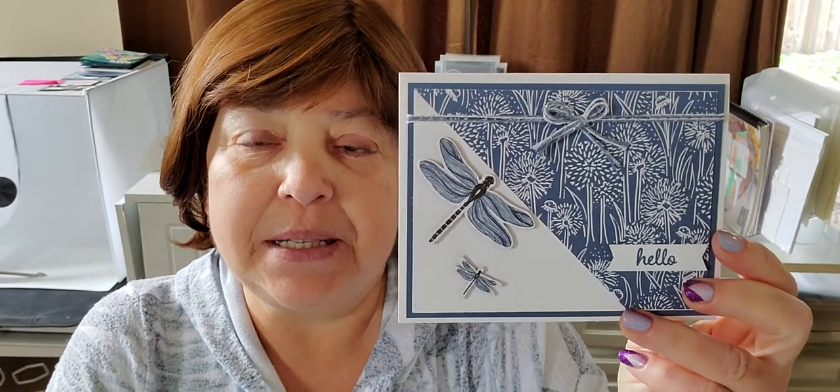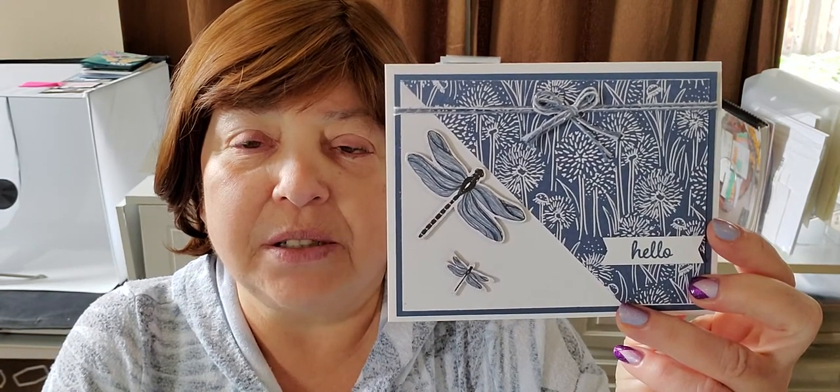Hi everybody, thanks for joining me for another tutorial in Melinda's Rubber Room. I'm Melinda Pierce and I'm an independent Stampin' Up demonstrator. I'm here today to show you how to make this quick and easy card. This card was one that I did during one of my recent Zoom sessions and I'm just now getting around to doing the video tutorial. I took a little break from my stamp studio during Easter, so I'm so happy to be back with you and to share with you.